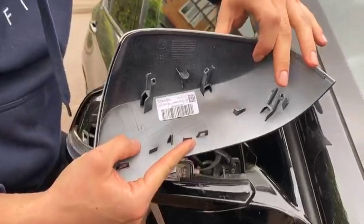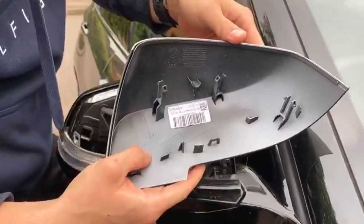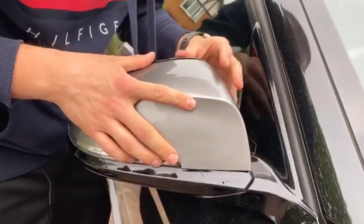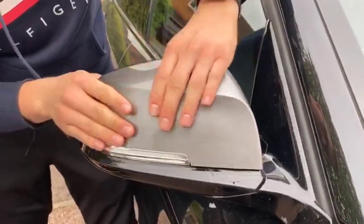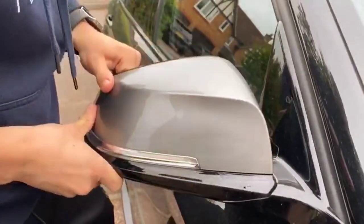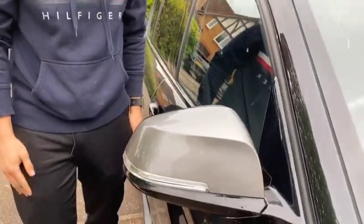You're going to want to align the prong clips on the replacement mirror. And that's how you replace the mirrors without touching the glass. Thank you.